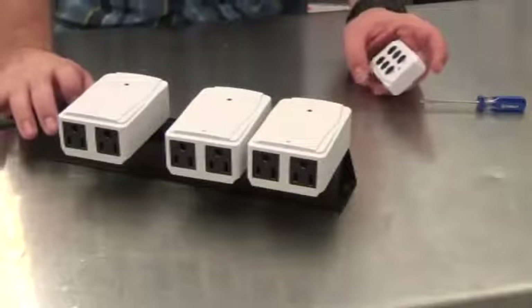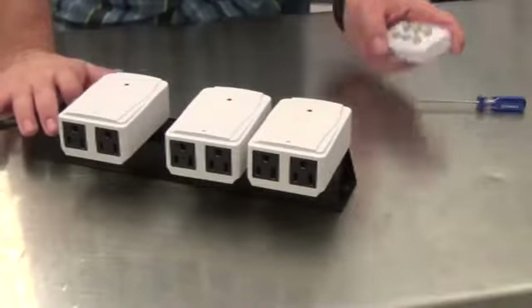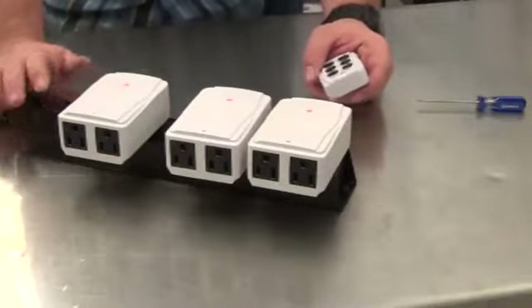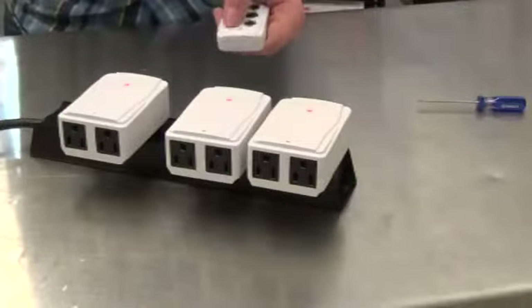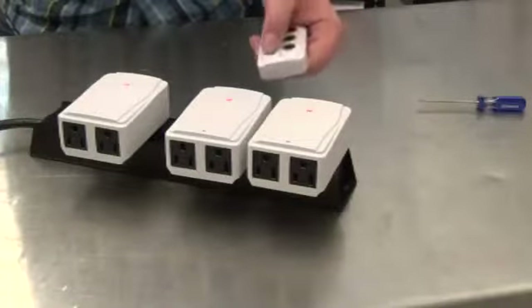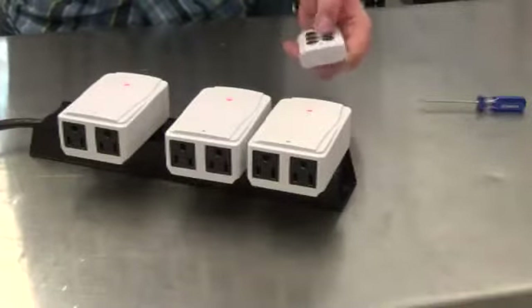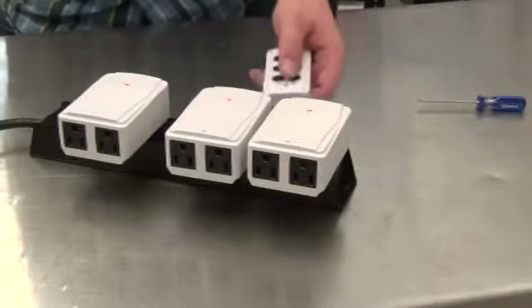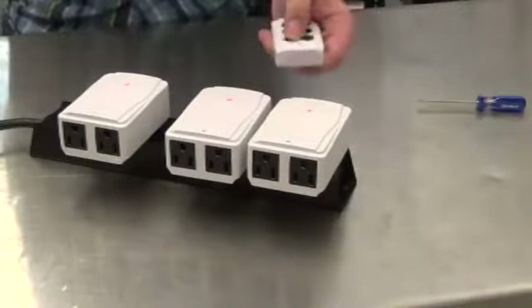First, I'm going to show you what happens whenever your remote is not connected to the receivers. Pretty standard — it's not going to be able to control them. You'll notice that the lights are blinking on and off. In any scenario where your remote is not connected to your receivers, this is what's going to be happening.